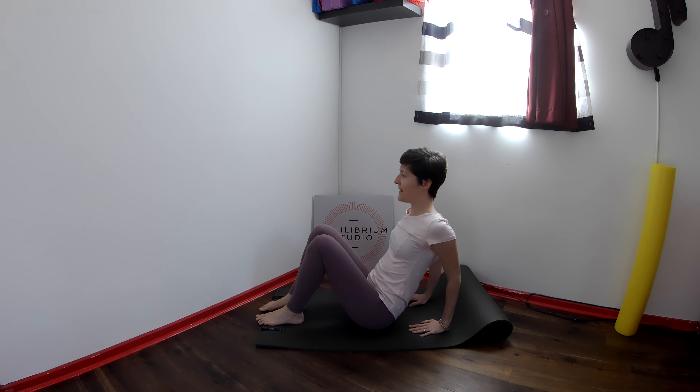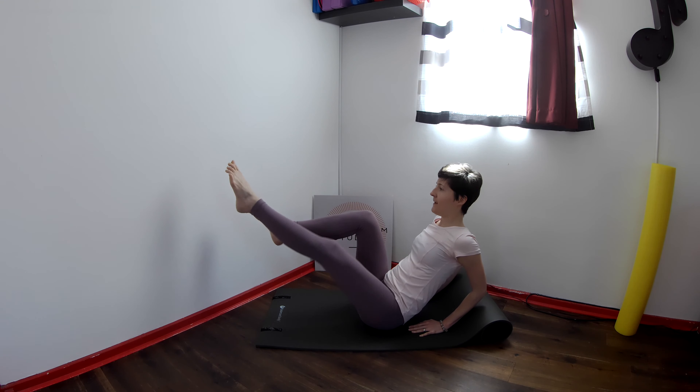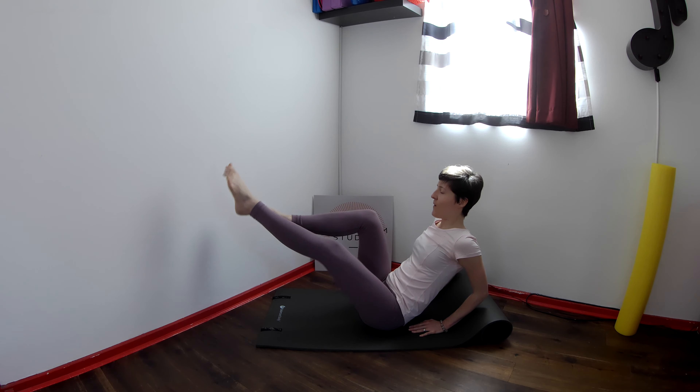And here you're going to bend the elbows, rock back, lift the legs and just straighten one leg at a time. Keep your back nice and long, keep breathing. And another four, three, two, one.